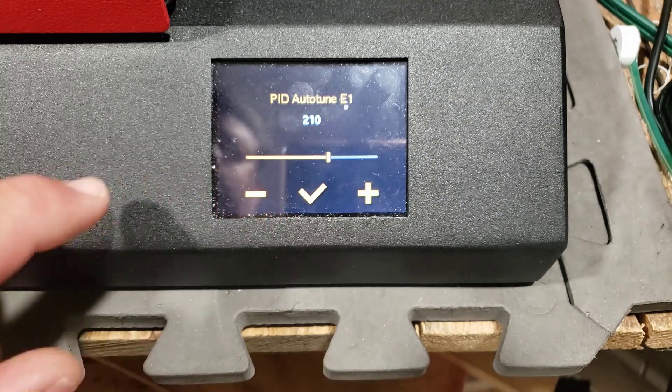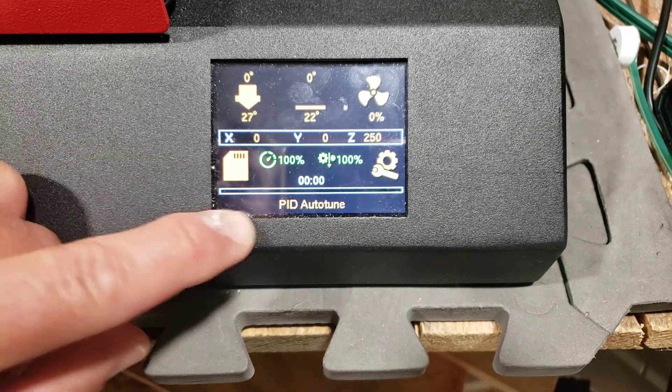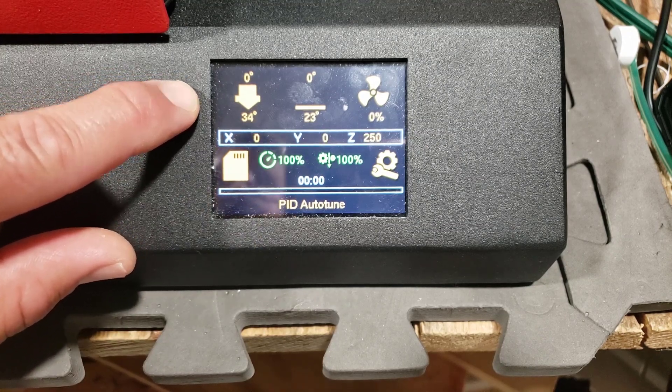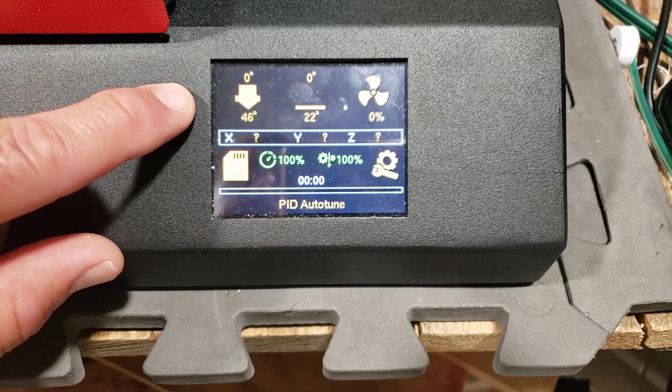If we tap that and tap it twice, it lets us pick the temperature that we want. After a moment it pops out and it's actually doing that — you can actually see the extruder heating up. So we just enabled the auto tune and I'll let it run through those settings and then we'll move on with the video.